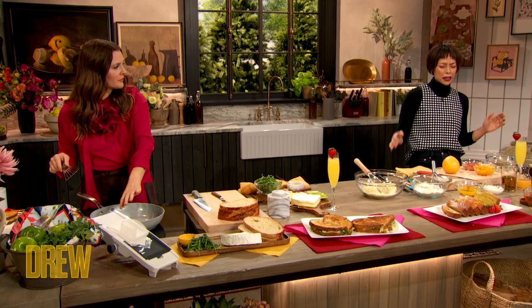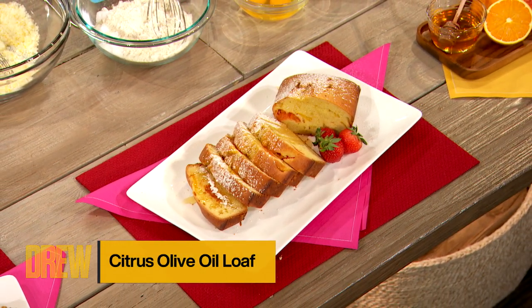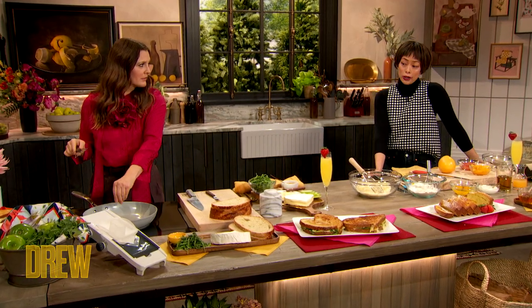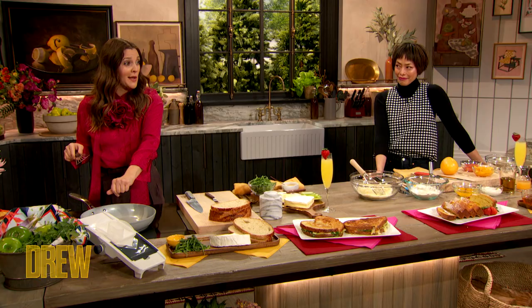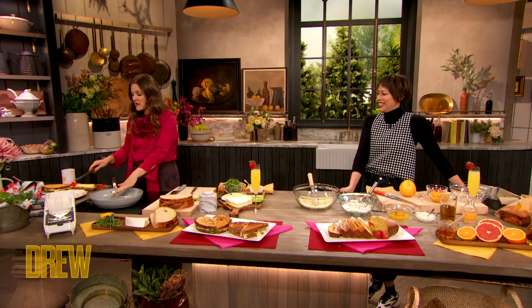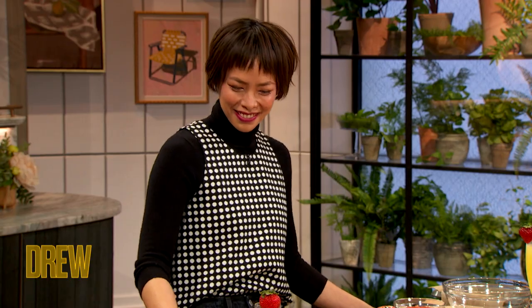This is like my go-to — easy enough for a weekday, special enough for a weekend recipe. And it's inspired by two culinary powerhouses, Melissa Clark and Dory Greenspan. That olive oil cake is so hot right now. It's so on trend. And this sandwich is something I made for myself when I was pregnant, so that should just tell you everything.